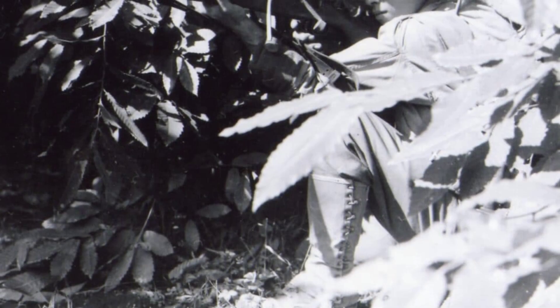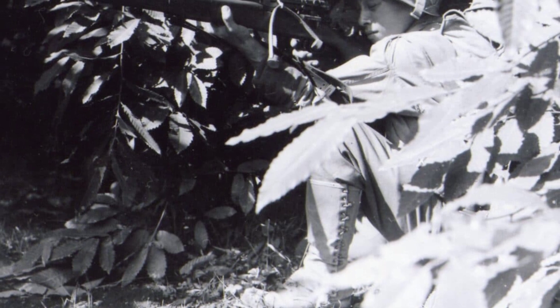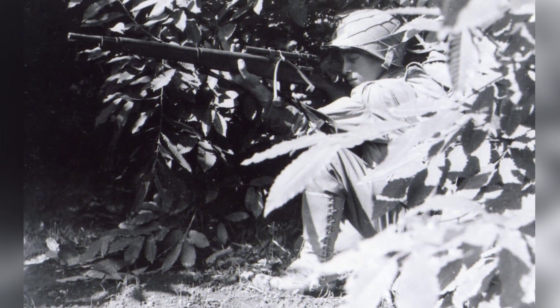Additionally, the scope was fragile, and its windage screws were too easy to damage or lose. Without the scope, the M1903A4 was completely sightless, as no iron sights were fitted.